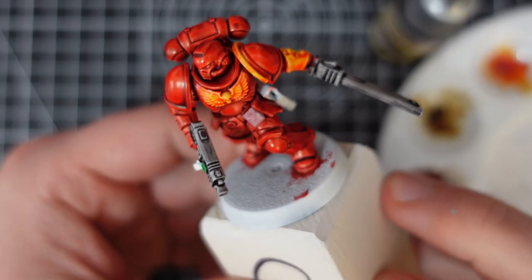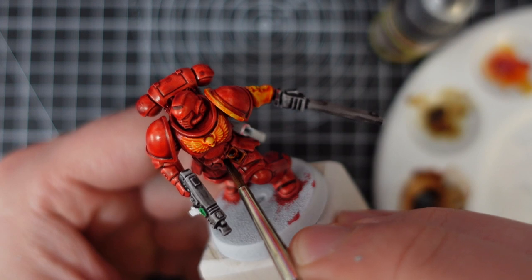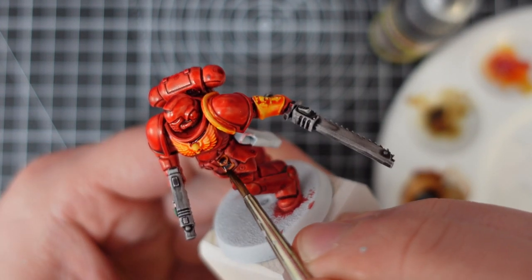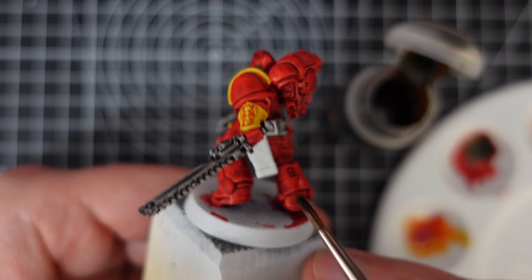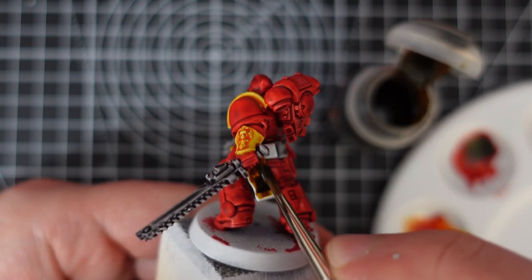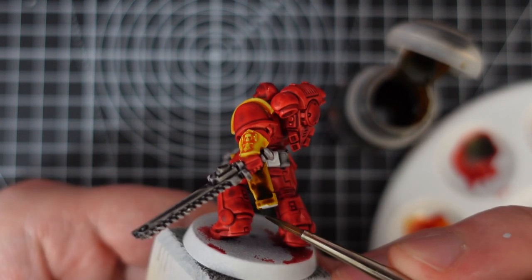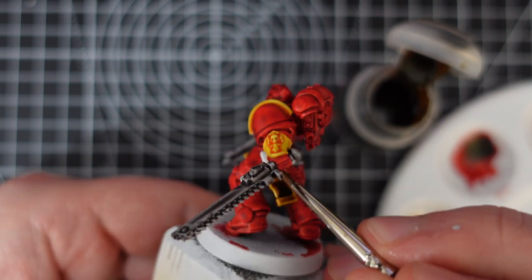Despite both paints having 'leather' in the name, they aren't as similar in tone as you'd expect, so it's not a straight comparison. The speedpaint is much darker than the Contrast, almost more of a chestnut brown than a leather colour. They're both nice and have a nice finish, so I'll happily keep both of them in my arsenal for picking out pouches, belts and straps, as it will help me vary my browns with very little effort. So this one's a draw.